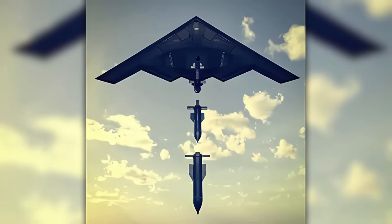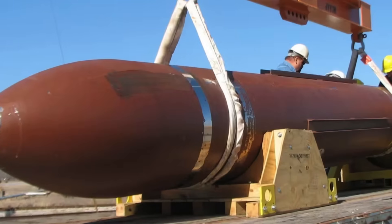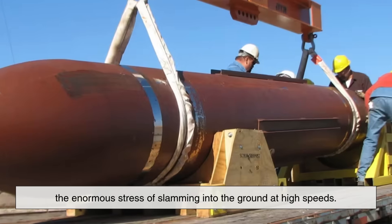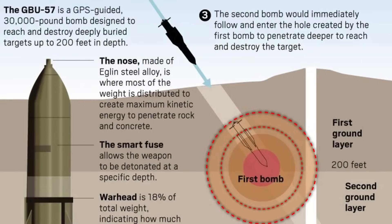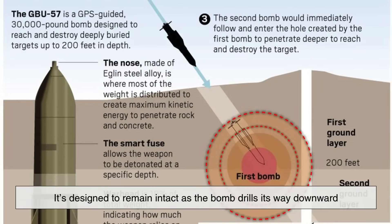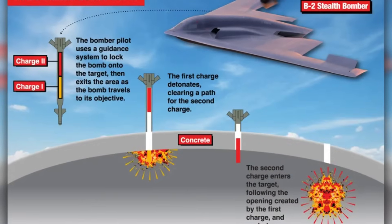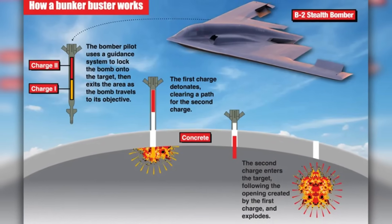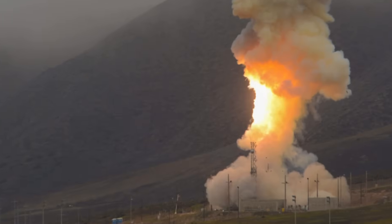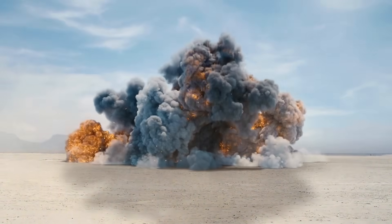At their core, Bunker Buster bombs are about two things: penetration and delayed detonation. These weapons are typically made with hardened steel casings that allow them to withstand the enormous stress of slamming into the ground at high speeds. The casing isn't just tough — it's designed to remain intact as the bomb drills its way downward. Most Bunker Busters are equipped with a delayed fuse, which ensures the explosion doesn't happen until the bomb has reached the right depth inside the target structure. Timing is everything: if the explosion happens too early, it won't reach the vital parts of the bunker; too late, and it may blow past the target entirely.